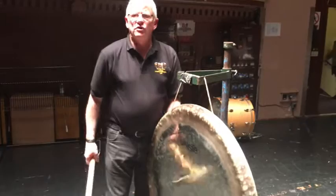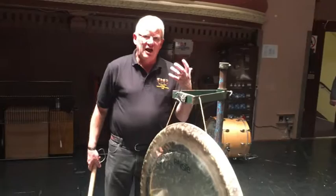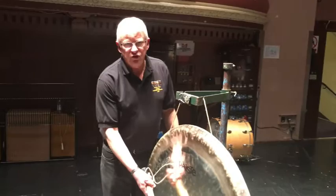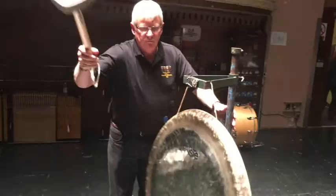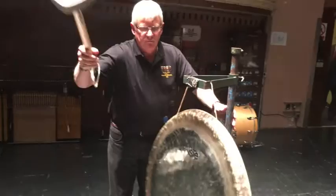If you're doing a crescendo — many of the pieces for contests have a big crescendo at the end, the big final moment of the piece — you don't need to work hard to do it. Just go slowly and the tam-tam will build up to the finale of the piece.